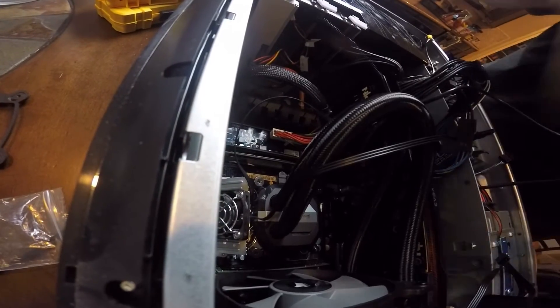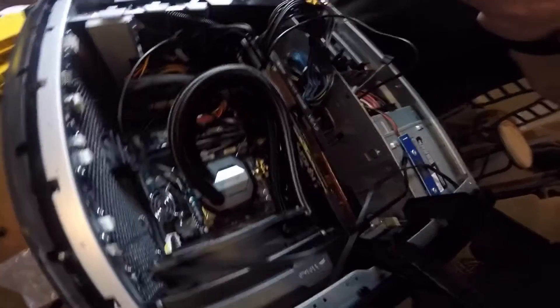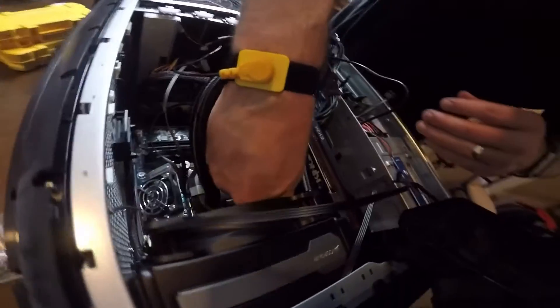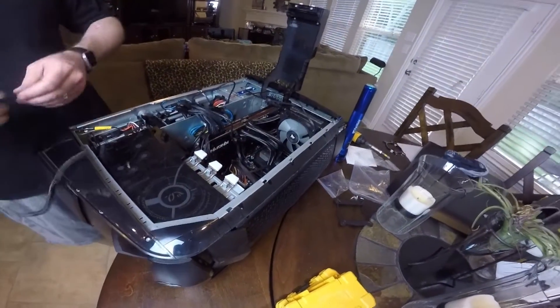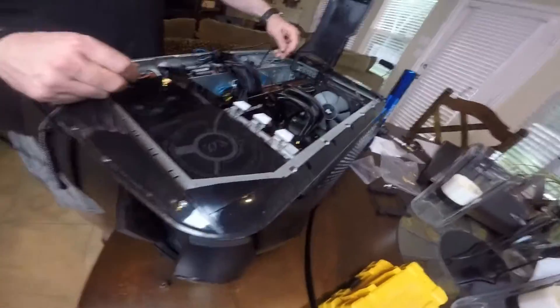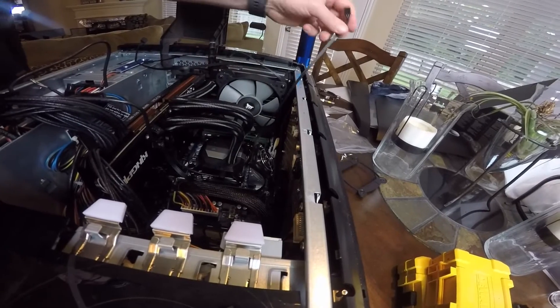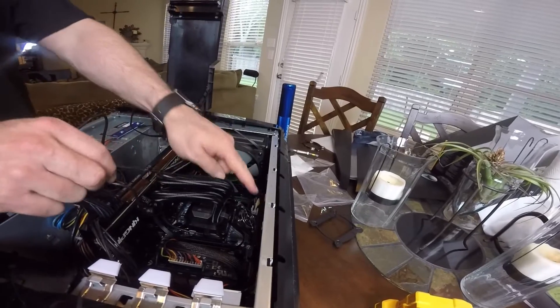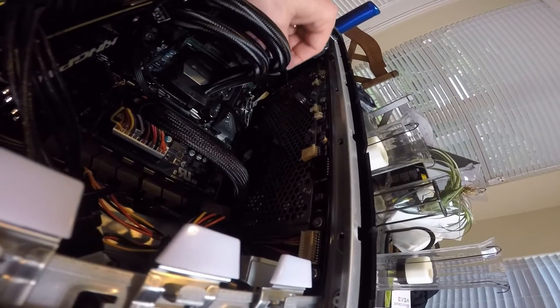If you're wondering about thermal adhesive, it's already pre-applied on these new Corsair pumps — I think I mentioned it in the unboxing. Now let me explain the rest of the connections. The pump has a power cable that, if you've got the Aurora R4, plugs in nicely to the CPU fan header — it's a four-prong plug on the header but only a three-prong cable from the pump.